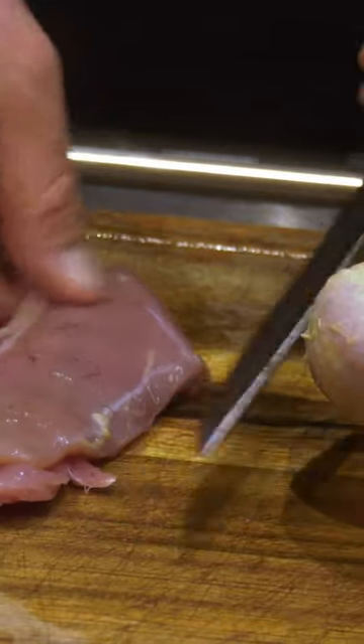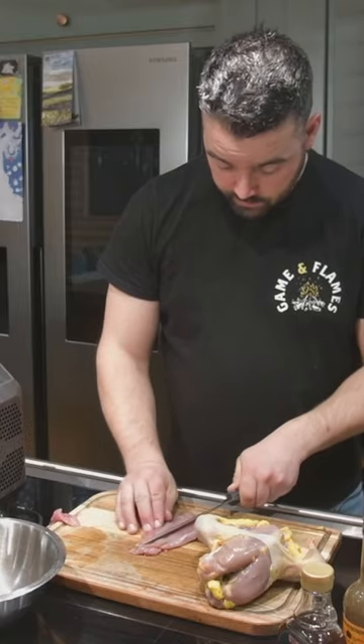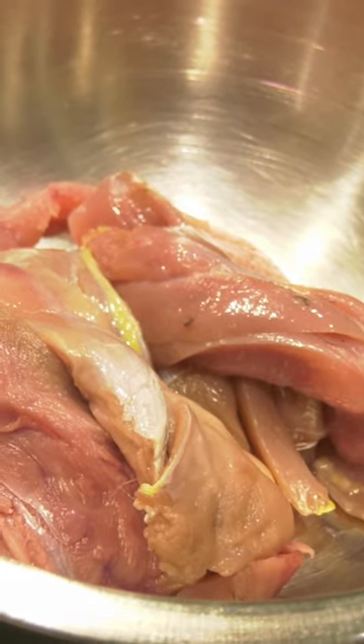We're going to slice these breasts — this is the way I do it, diagonally and down, about a quarter of an inch thick. I'll keep the legs, and what I'll do with the legs is either make some stock, some soup, or if I get enough of them I'll make a casserole. Work the knife as close to the cavity as possible till it all peels off like that.